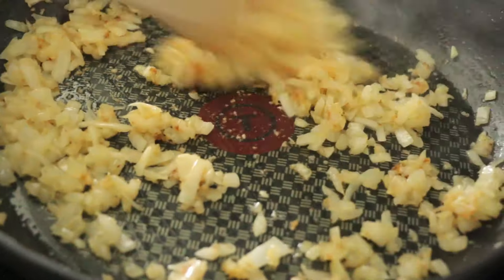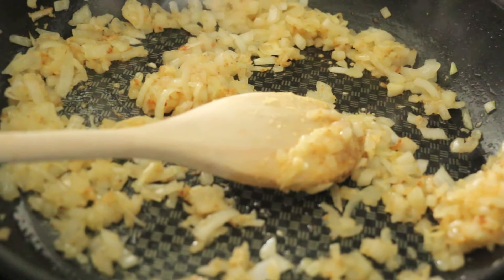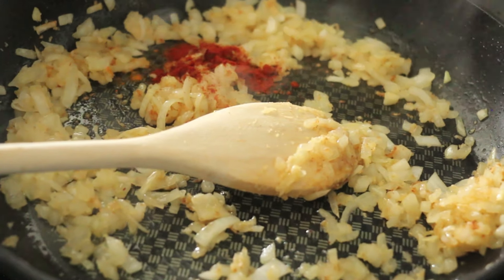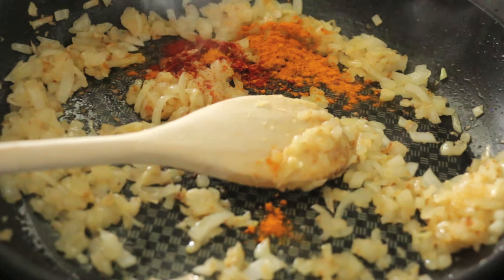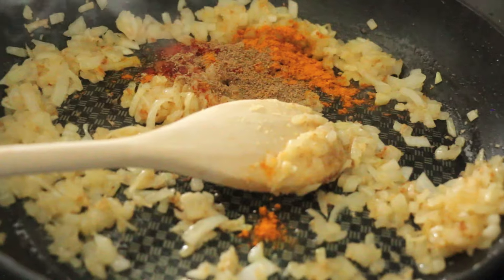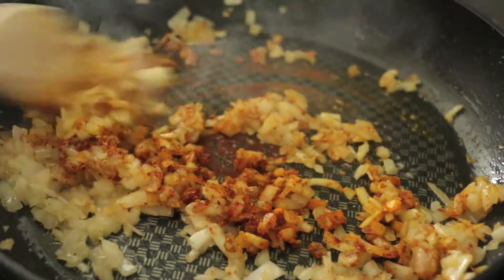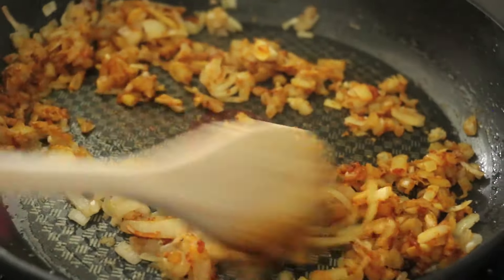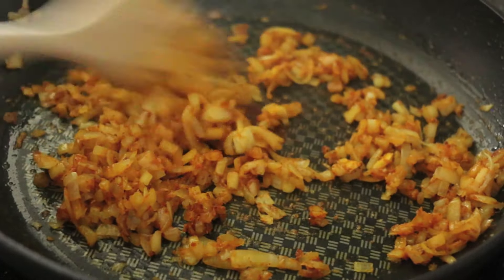My onions are a beautiful golden color and nice and soft. To that I'm gonna add my spices — a little bit of chili powder, some gloriously yellow turmeric which adds a beautiful color and flavor, as well as some citrusy coriander. You just want to toast the spices to release their oils, but this process only takes about 15 to 20 seconds. Any longer than that and you risk burning them.